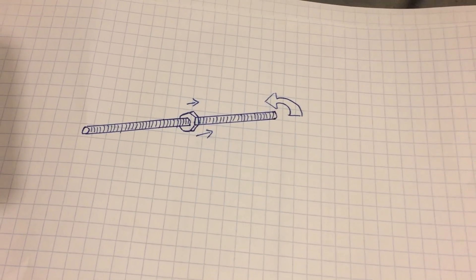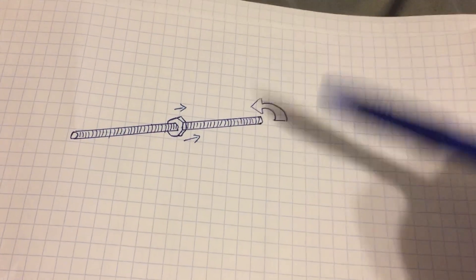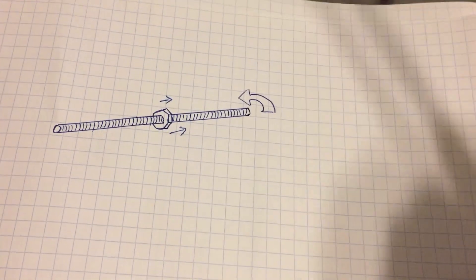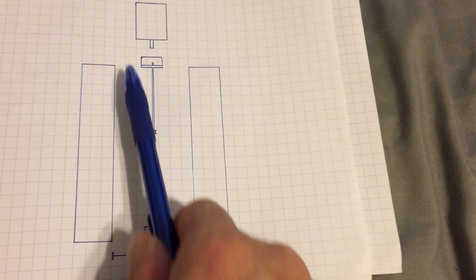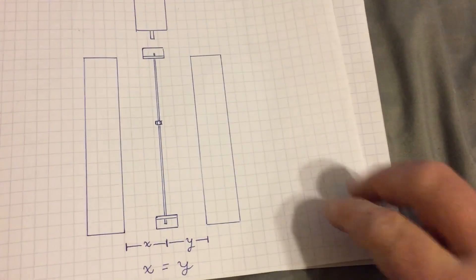Even though most of the machine is belt driven, for the z-axis I decided to go with an all-thread setup because I want it to be really accurate and it's moving a lot of weight, so I want plenty of torque. It's a simple setup - you have the rod and a nut, and when you turn it, as long as the nut doesn't spin it moves up and down. You attach the z-axis carriage to the nut. Just make sure the two rails and motor are in line with the same spacing top and bottom so the rod isn't crooked.